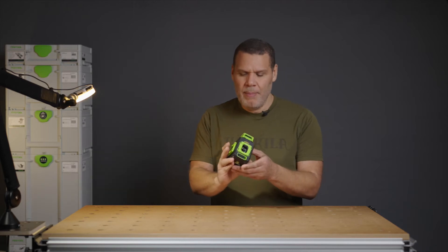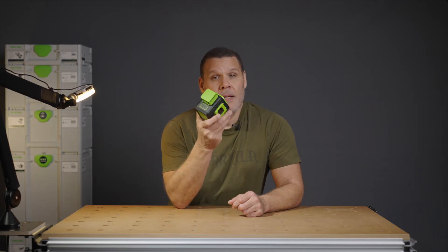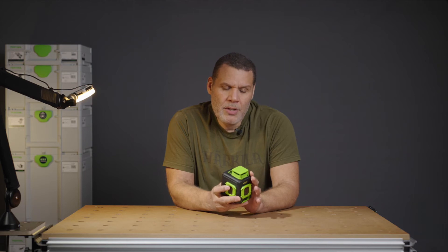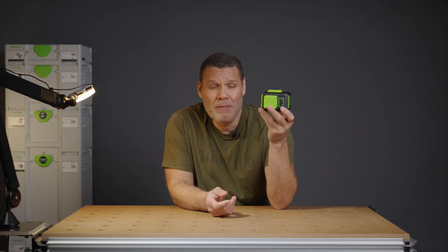The first thing I like about this is the color scheme — it's actually really cool. It's not made by Festool; it's made by a company called Hupa, a Chinese company. They've colored it in a Festool kind of feel. It's not Festool, but it looks like it belongs with all the Festool tools.